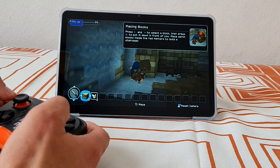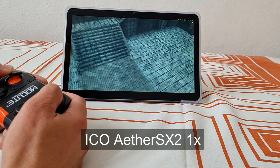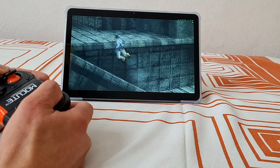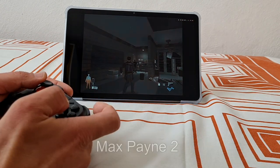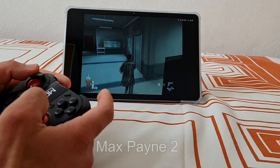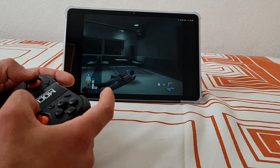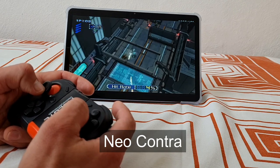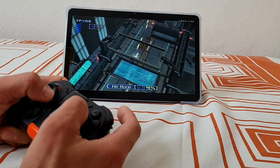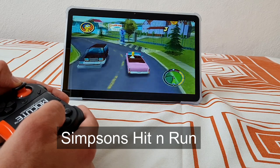For PS2 emulation I was able to run Ico at 1x resolution at default settings. Max Payne 2 also playable, or you could easily enjoy some less demanding games like Neo Contra. Simpsons Hit & Run was a bit slower, but again I haven't played with any settings — all of it was on the default.